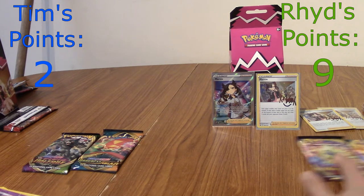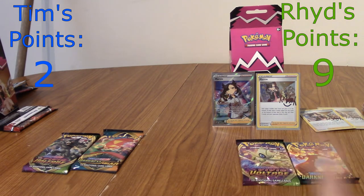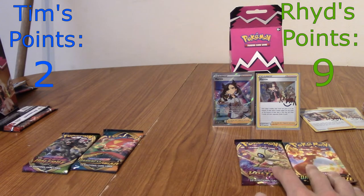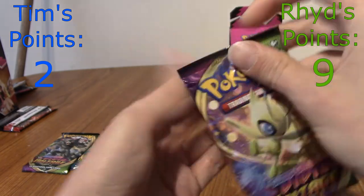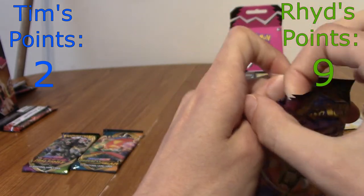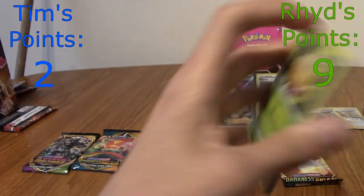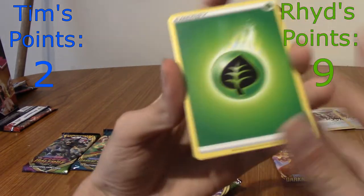We are down to two packs. These are what will decide it. Statistically you can't win at the moment unless I pull nothing and you pull two. You could get an Amazing Rare in Vivid Voltage — that's a slight possibility. Tim could pull it back and beat me. So we've got a Celebi Vivid Voltage. Can I reach double figures? All I'd need is a holo. I know there's a rainbow Pikachu in this set, and there's a rainbow Charizard in the other one. We're keeping the big ones till the end.